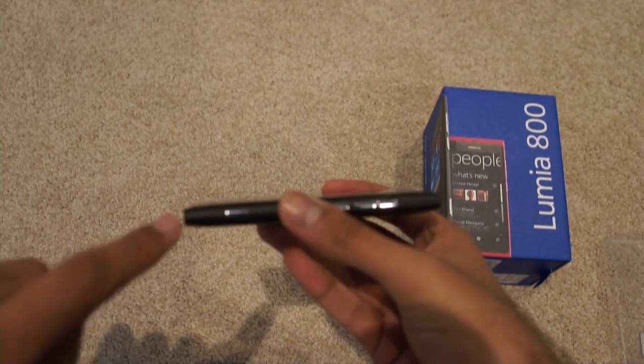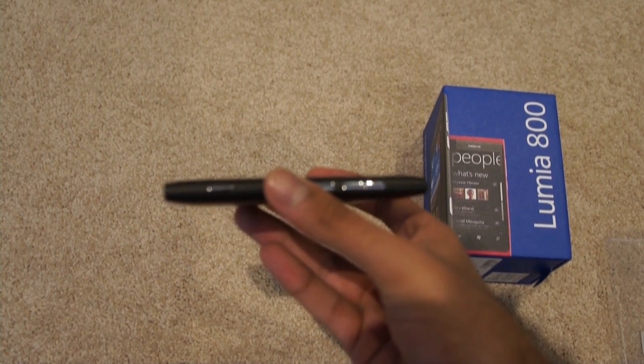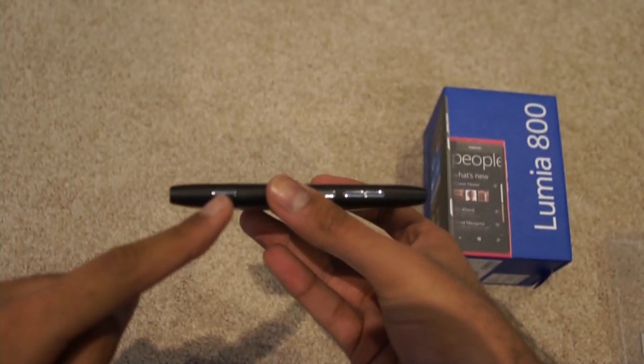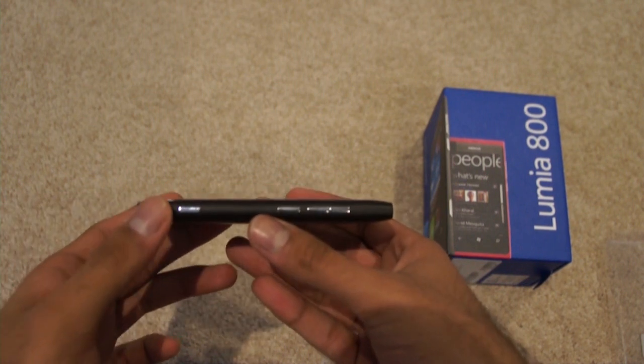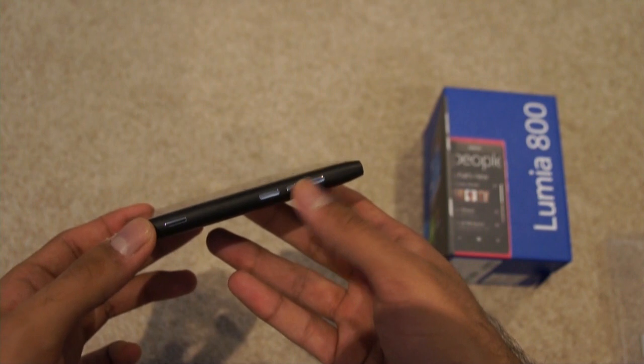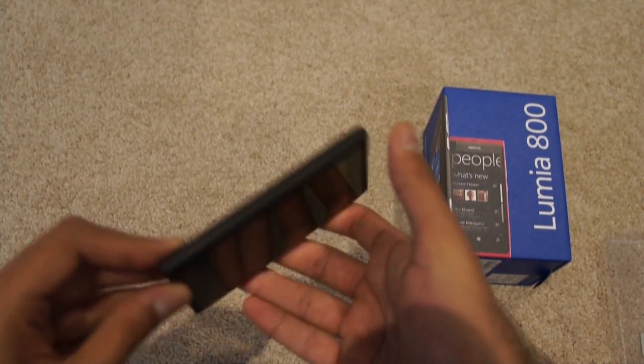Over to the side, you've got the designated camera button over here. You've also got the power button and the volume rocker on this side. And on the other side, it's completely clean — absolutely nothing there.